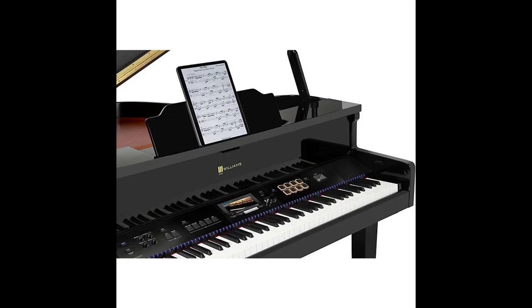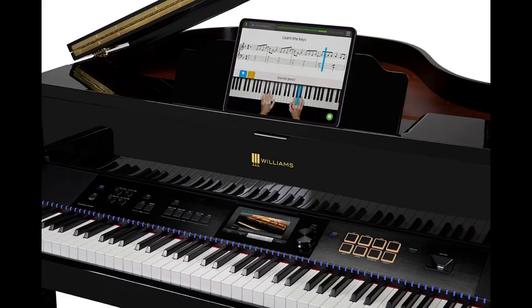Now let's talk about the action of the Symphony Concert. You get a more upgraded action than the Symphony Grand II, which had the Futara Grand Touch action. This piano has the Futara graded hammer action, which is a little bit more responsive, so the left-hand side of the piano is going to be a lot heavier than the right-hand side — all naturally scaled from the bass all the way up to the treble.